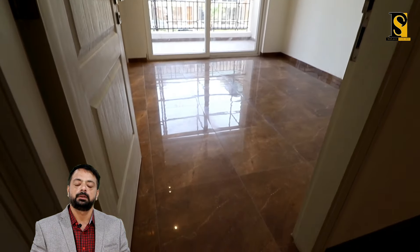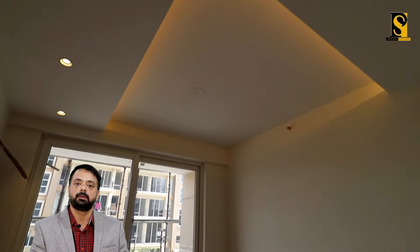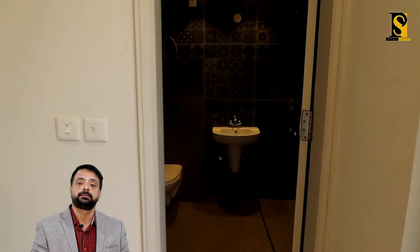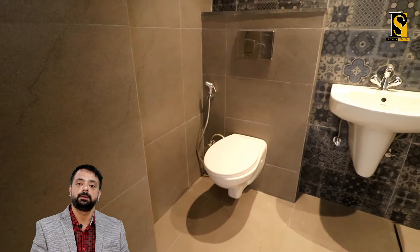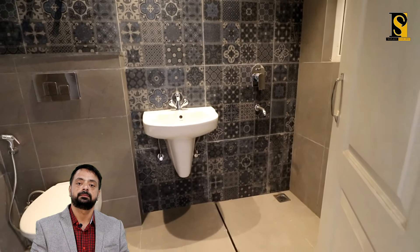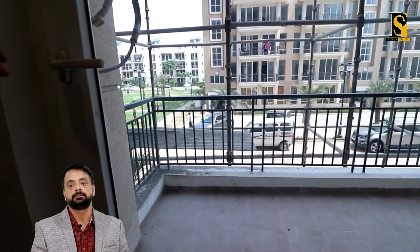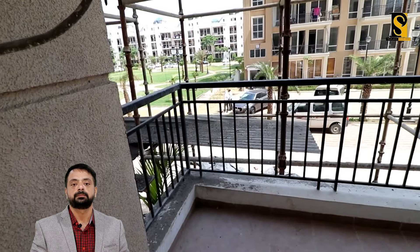Toh ab hum aa chuke hain center area mein. Ab chalte hain apne third bedroom ki taraf. Is room mein aapko again tiles milengi — company tiles provide karegi aapko. Paint work complete hoga poore ghar ke andar. And this is the washroom of the flat — again beautiful tile selection by the company. And this is the balcony of the third bedroom.